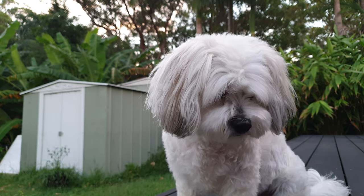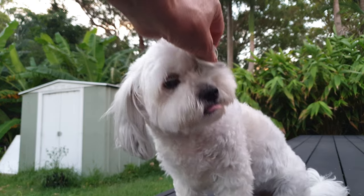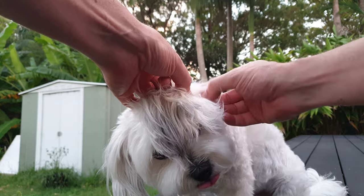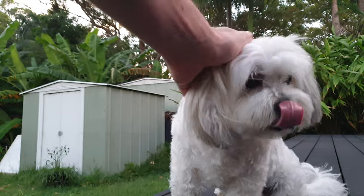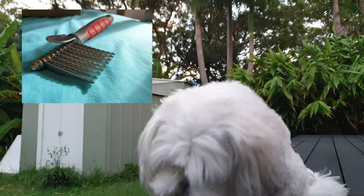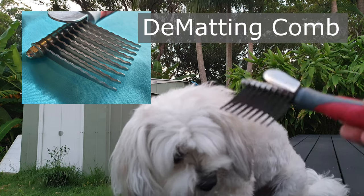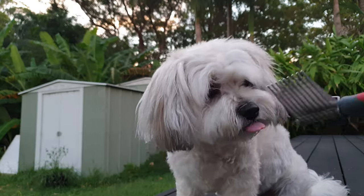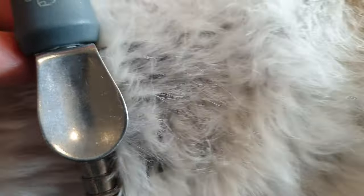The other day I noticed Buki had a bit of matted hair under one of her ears. I sort of totally forgot about it and then just last night I noticed it again. Sorry about the poor video quality, but if you haven't used one of these tools before, it's called a dematting comb and it's great for slowly cutting any matted hair out of your dog's coat.